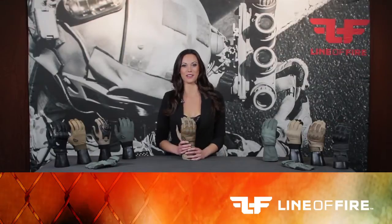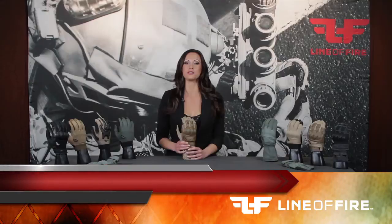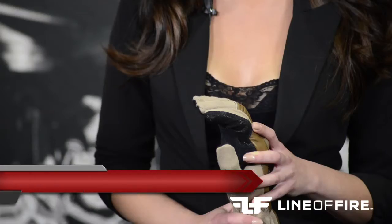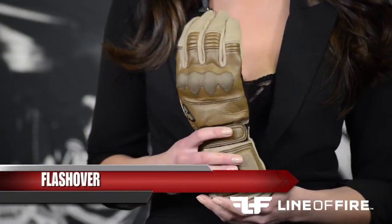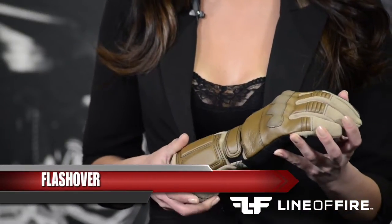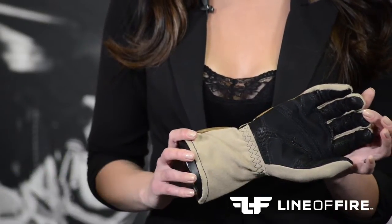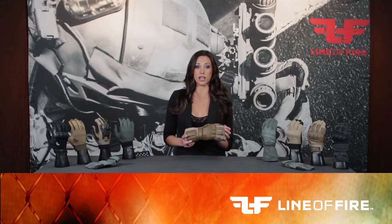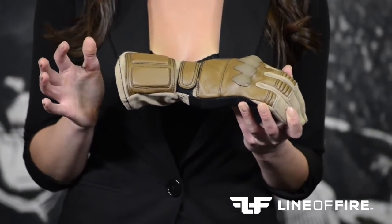Hey guys, I'm Megan from the Line of Fire. If you thrive on action, physical contact, or any type of combative training, then you definitely want to consider taking a close look at the variety of uniquely crafted hand gloves that I'm about to show you. The Flashover Grip System is the extended cuff multi-purpose glove, produced from Nomex premium cowhide leather and digital goatskin leather, making this glove both fire-resistant and form-fitting. This glove also has a padded wrist cuff to protect against impact situations. The Flashover is designed for extreme comfort.